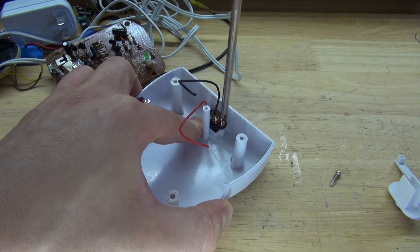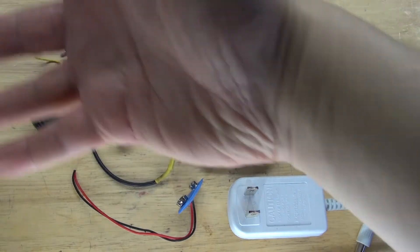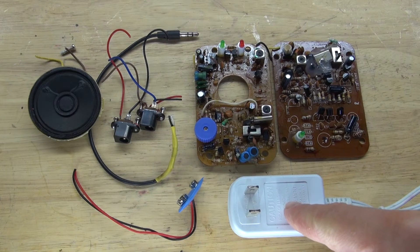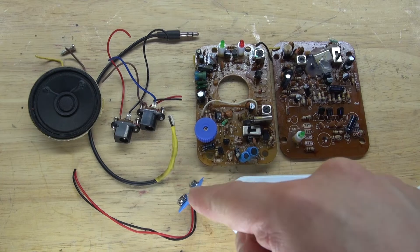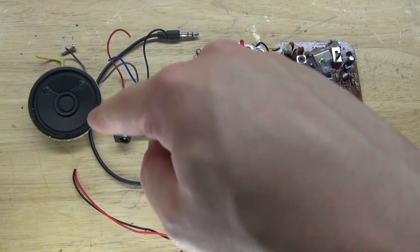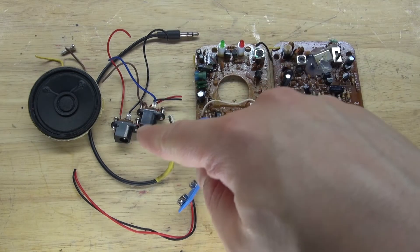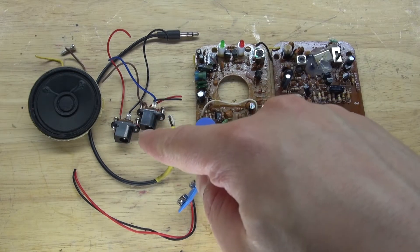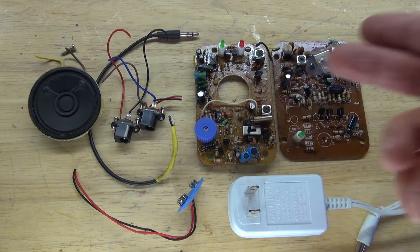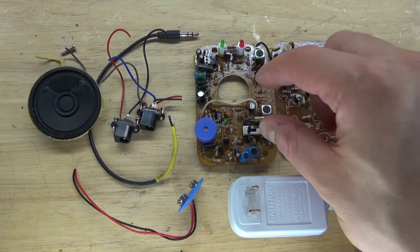Next, undo the screws of the female input jack. And these are the items I've salvaged from the baby monitor: this 9V power supply is very useful; 9V battery clip, also very useful; and this auxiliary jack is very useful for a lot of projects. And these two female input power jacks, very useful. And of course, these two circuits that contain a bunch of different components that are very useful. I'm going to keep everything in the circuit, and whenever I need a component, I can just simply desolder that component.